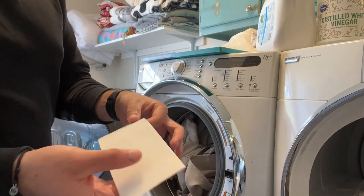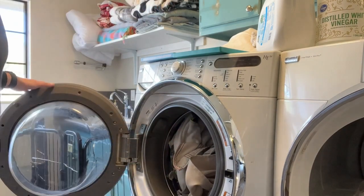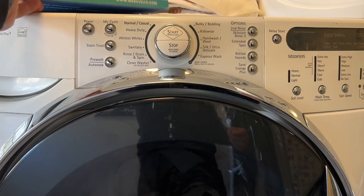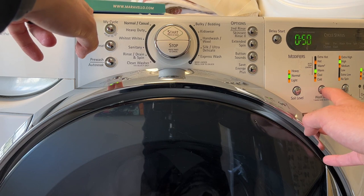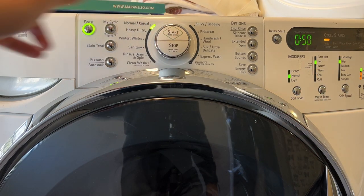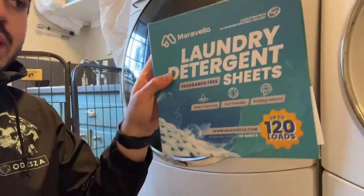Let's put an entire sheet in the load and start it. I'll start it and set it to hot, and let's see how it washes.